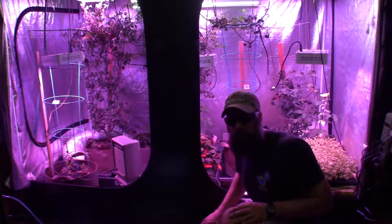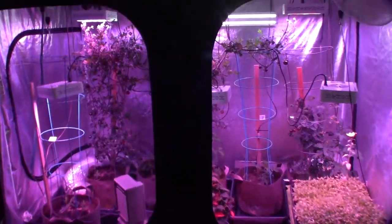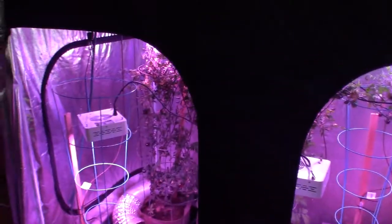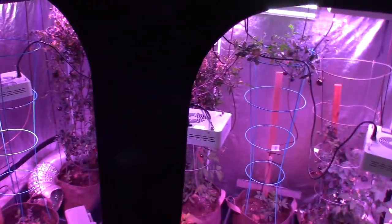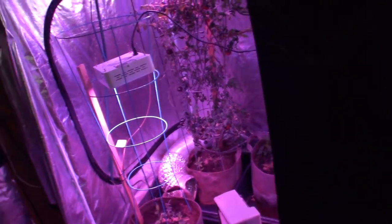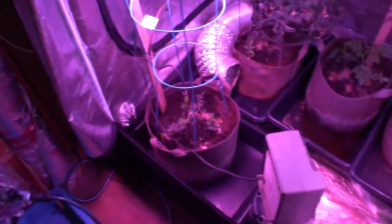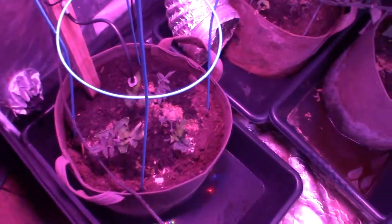I'm wearing my LED safe glasses — it's so bright down here — in case you're wondering if I was trying to act like a movie star. Let me turn this camera around. Okay, so we're here in this bag.